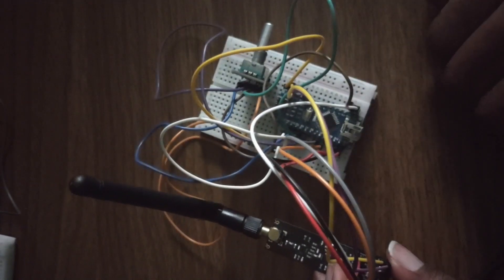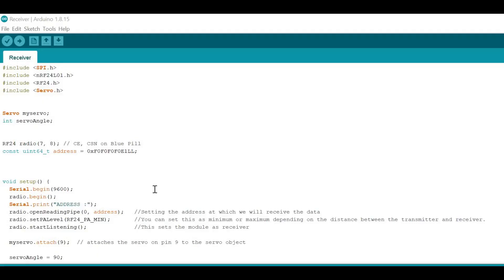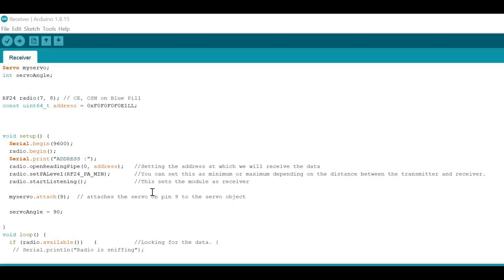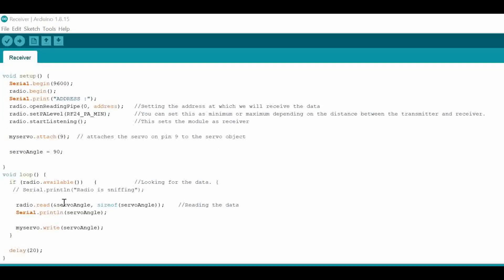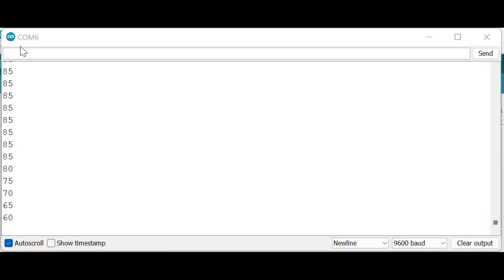The signal is then received by the secondary communication module that controls the servomotor. In the program for the receiver, after establishing the address for the communication between the two modules, the available function is used to trace any data arriving. Data can then be read using the read function, and the data obtained for the position of the knob is used to set the position of the servomotor.